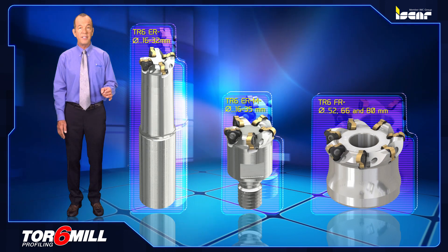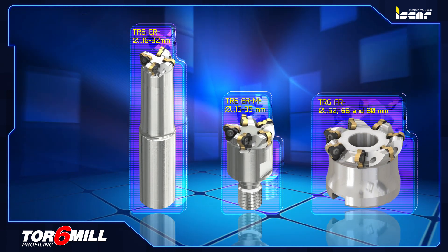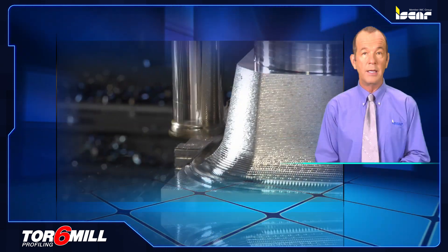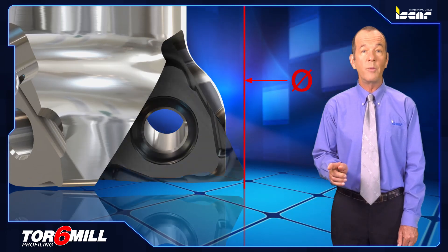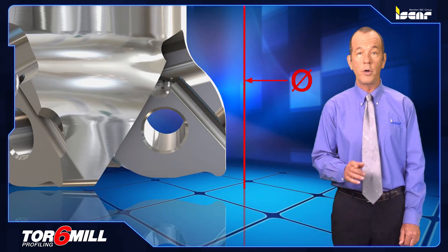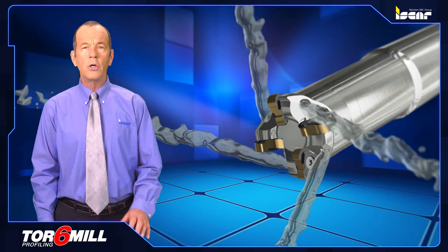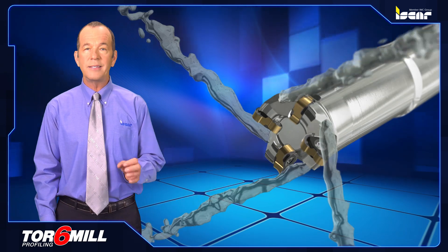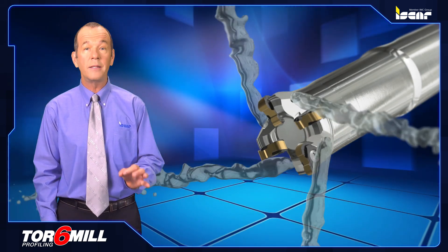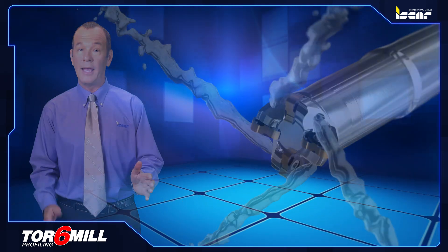TR6FR multi-function face mills in 52, 66, and 80 millimeter diameters. The tool design enables undercutting operations. The tool diameter remains constant for all insert corner radii. Coolant holes are directed to each and every cutting edge, and the cutter body itself has a special protective polished coating for uninterrupted chip flow and protection from corrosion and wear.